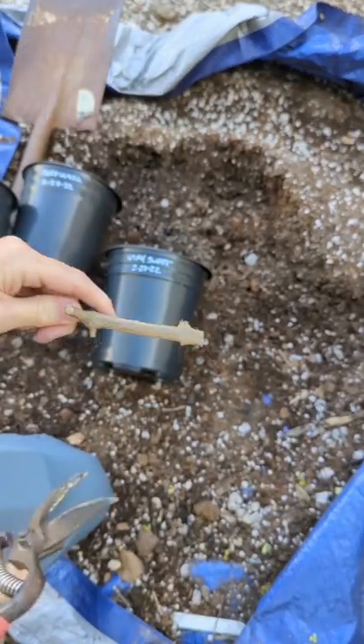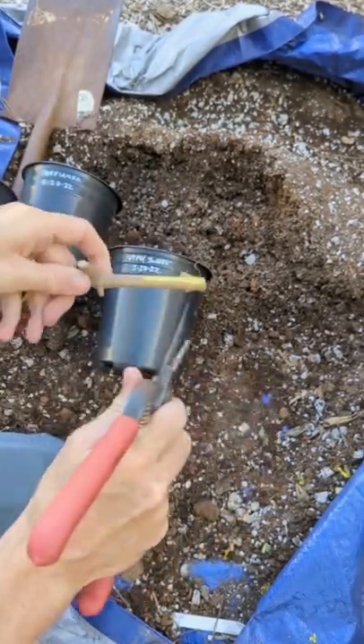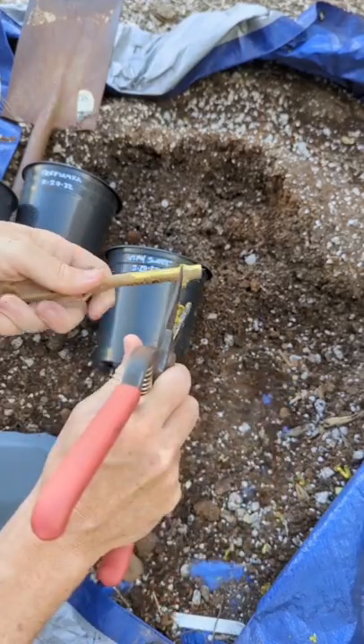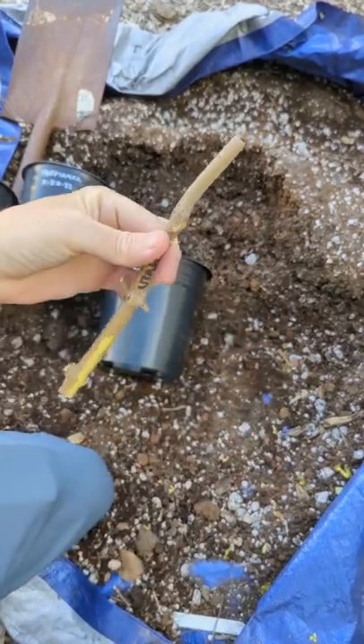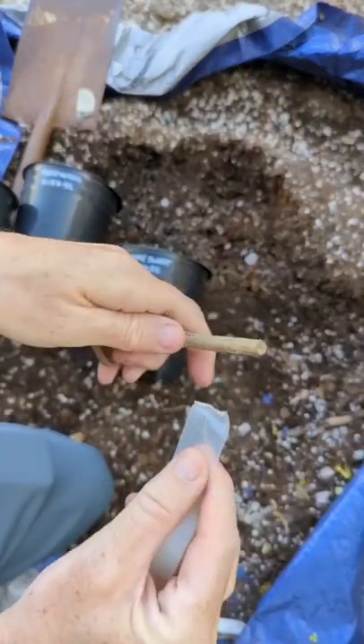I wrap the top of the cutting with parafilm to keep the moisture in. Make a fresh cut in the bottom of the cutting and scrape the trunk. That's what's going to be planted underground, and that's where the roots come out.